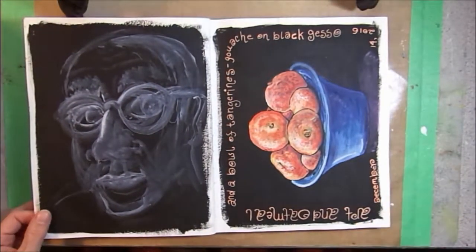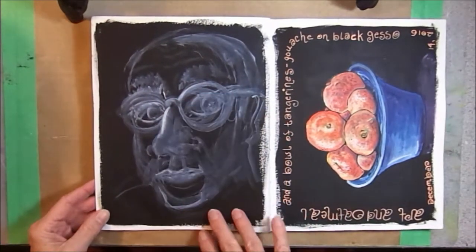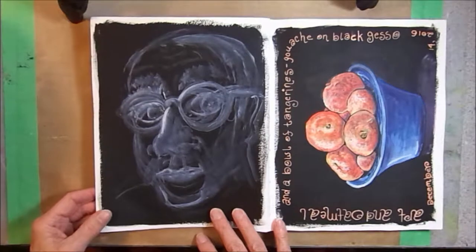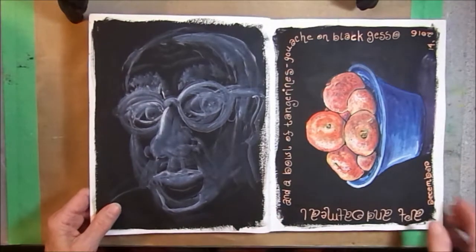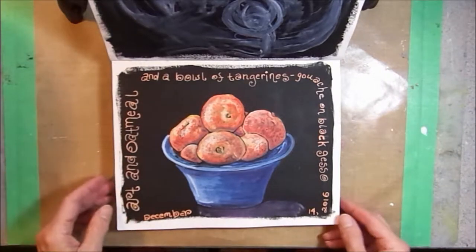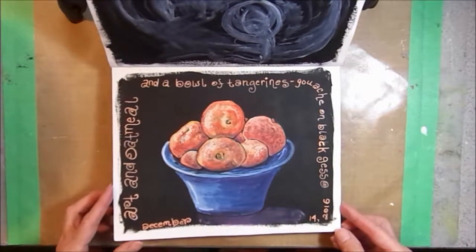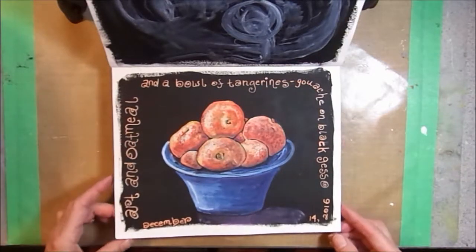The next two pages, I put black gesso down, and this page was going to be a portrait but I never finished it. This is Danny Gregory of Sketchbook School. On this page, I did a bowl of tangerines with gouache during breakfast. This is one of my art and oatmeal pages.